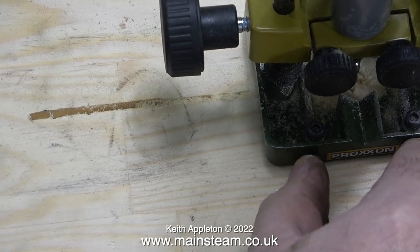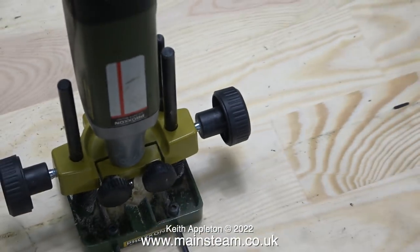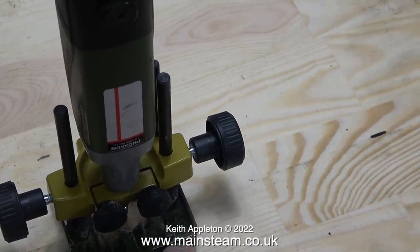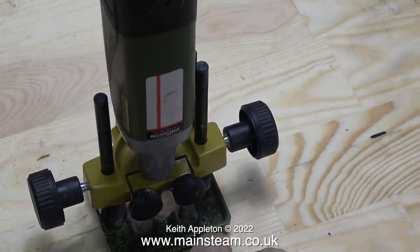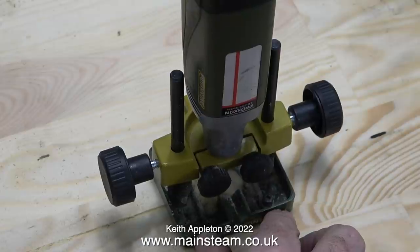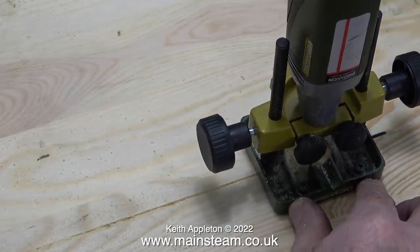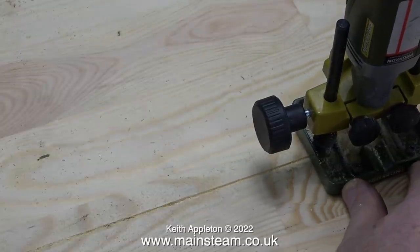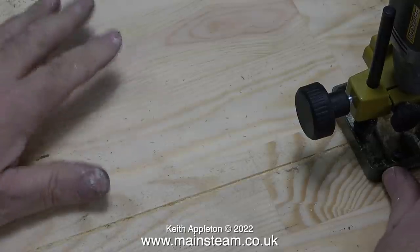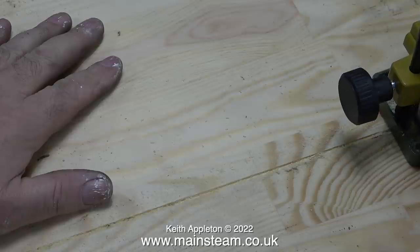Some viewers may be thinking: why am I messing about with this? Why didn't I buy a proper router? The reason is that in the workshop I have a cupboard full of power tools that I never use — they're too big for the jobs that I do and they just sit in the back of a cupboard, so I didn't want a router to become part of that club. Plus the only job I can really think of doing with it is cutting a slot in a baseboard to hide the wiring. So this tool with the specially modified cutter that I turned in the lathe is fine.